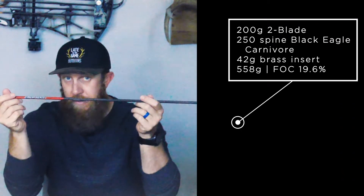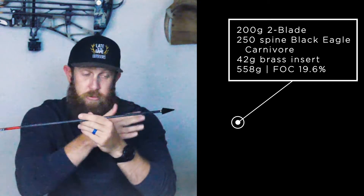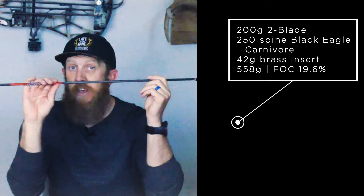I'll spare you the long trial and error process, but what I learned is you have to make sure your head and your arrow will work together. If you want to shoot something heavy like this, you need a stiffer arrow because there's going to be more flex as the string pushes against this basically paperweight up front. The setup I found that works magnificently is a Black Eagle Carnivore with a 250-spine, still running a 42-grain insert, and the 200-grain heads — making the whole setup come in at 558 grains with an FOC of 19.6. Once everything was matched up with the stiffer arrow and dialed in, these things actually fly great.